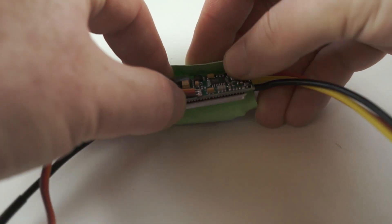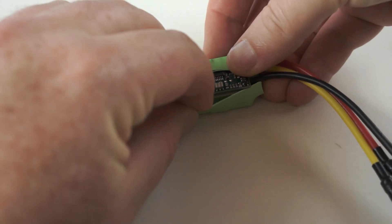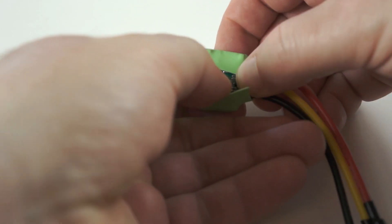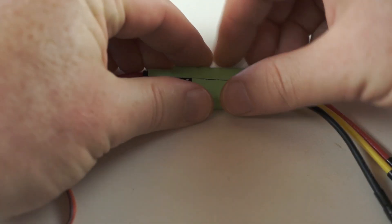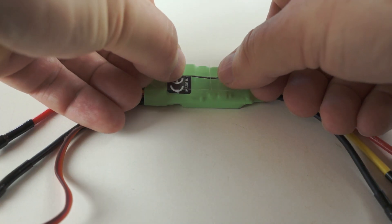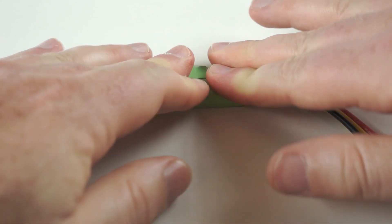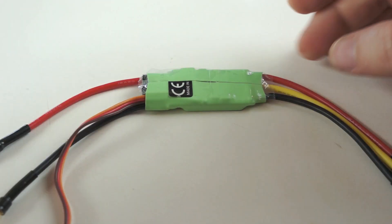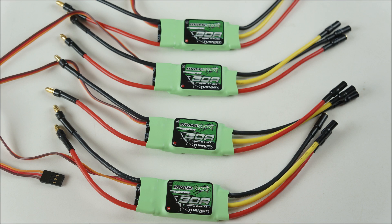You can re-heat shrink the ESCs, or just replace the cover and seal the seam up with a piece of tape. That's it — repeat the process for as many ESCs as you need.